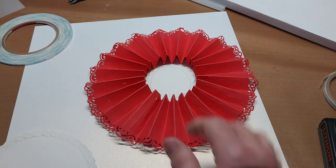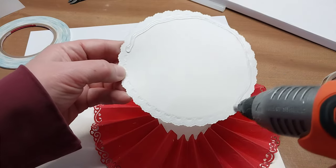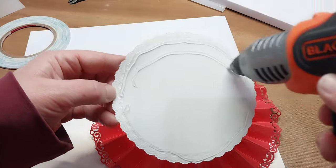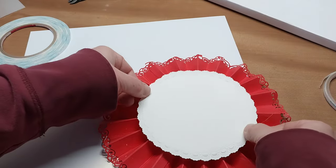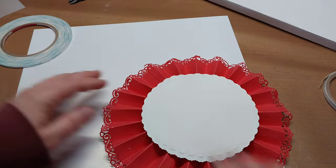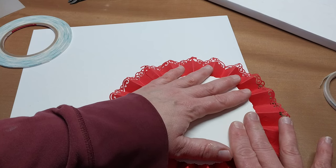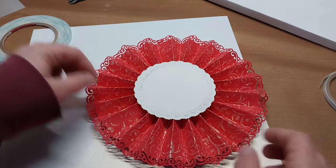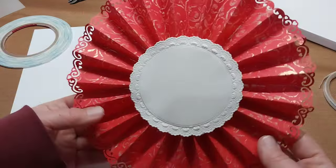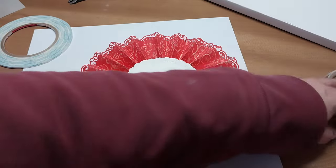Just put a little bit of glue on the very outside of the piece and then line it up where you want it and scooch it into position. Let that set up. Isn't that looking great? With the gilding polish it's all shimmery and pretty. Now I'm going to put the cover back on my sticky grid sheet so it stays good.